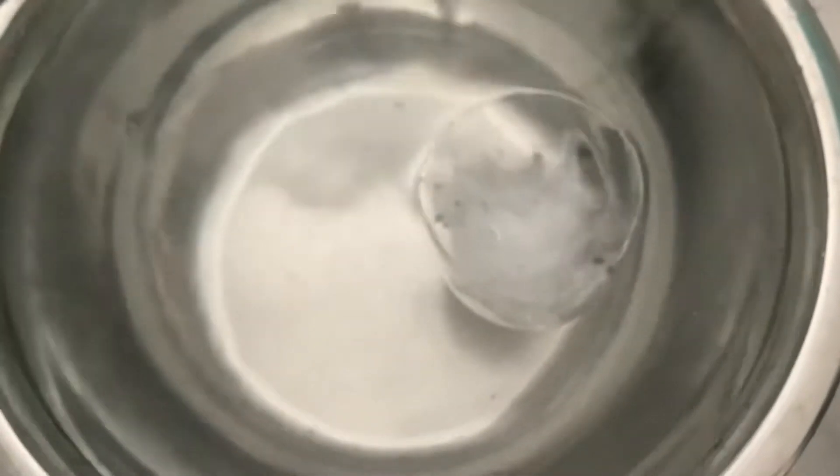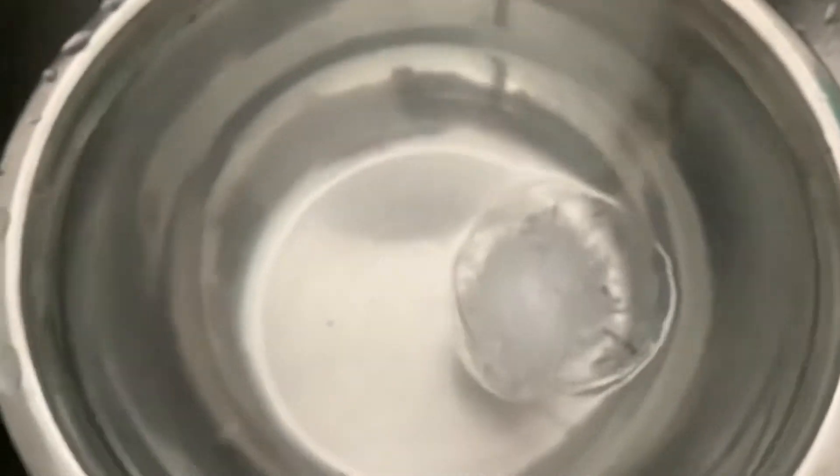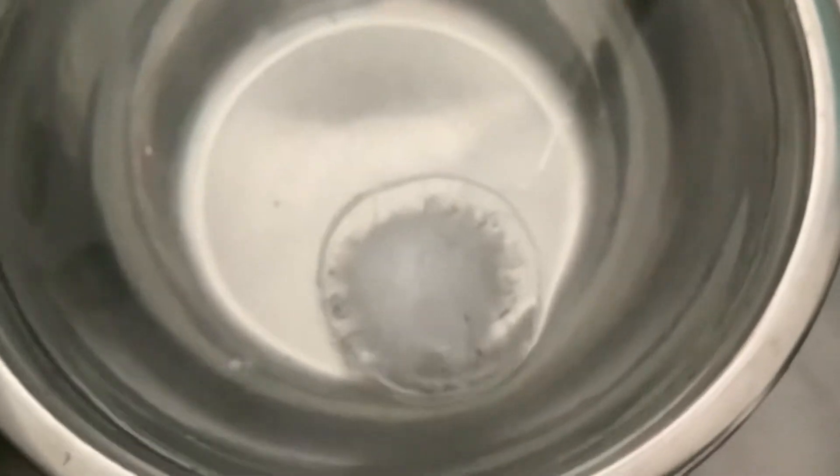We put the ice cube in there and this is still steaming out water. You could kind of see the ice fragments or bubbles on the sides of the ice cube because it's melting. Oh, you saw that bubble? That's so crazy.